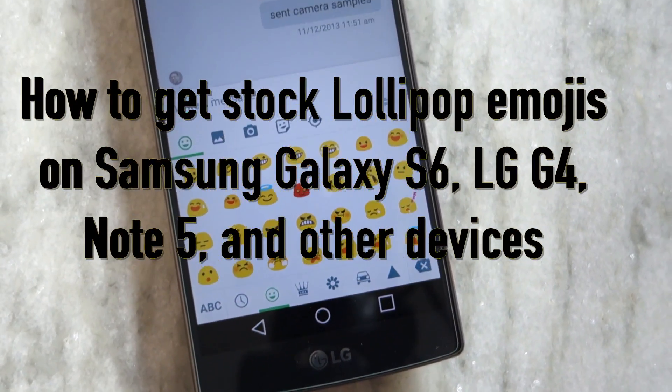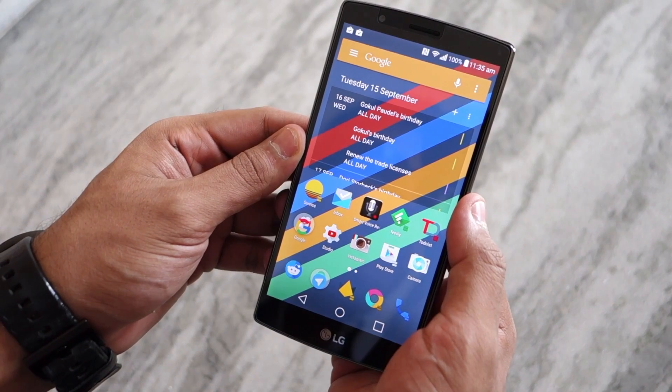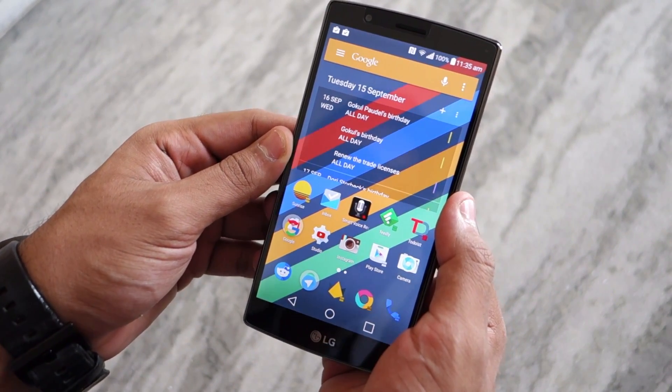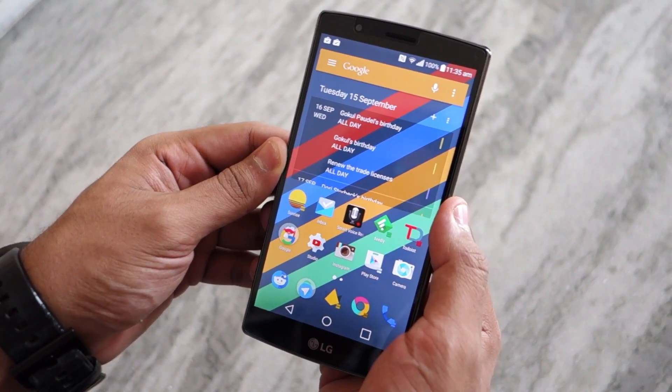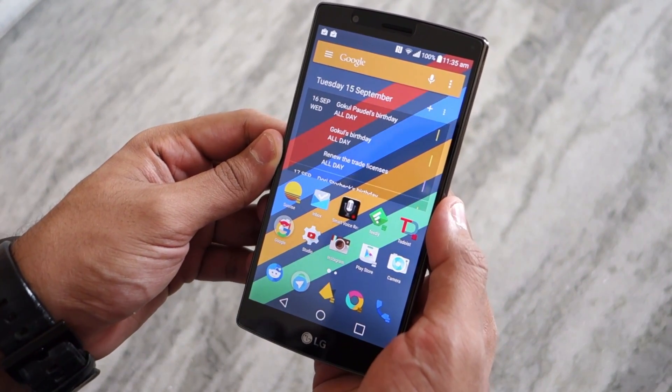Namaste guys, Rajesh here, and in this video I'll be showing you how to install the stock Lollipop emojis on the Samsung Galaxy S6, LG G4, Galaxy Note 5, HTC One M9, or just about any other rooted Android device.